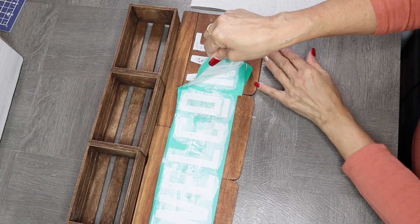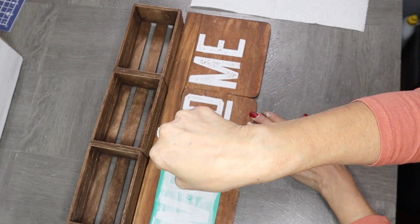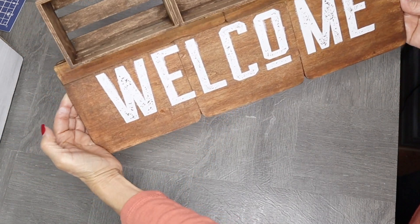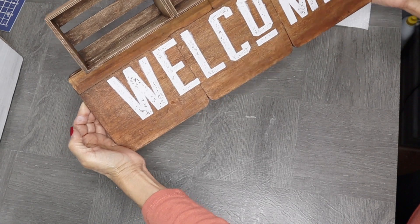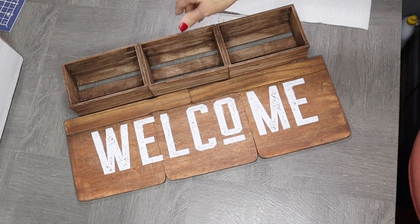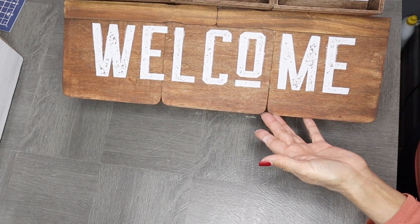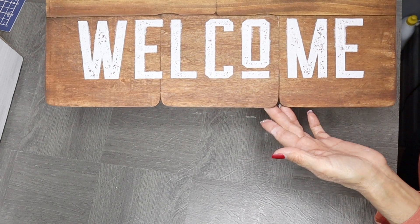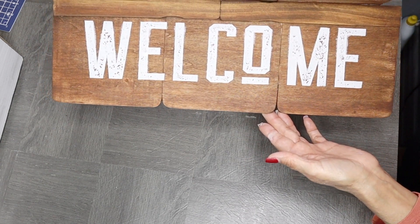And now for the reveal. I love doing this part because I love to see what is underneath and how it truly turned out — and I'm never disappointed. It always comes out so pretty using those transfers and that chalk paste. The reason I love it so much is because it can turn an item like this into looking like it's store bought. I'll also link the video where I did a full review on this product.